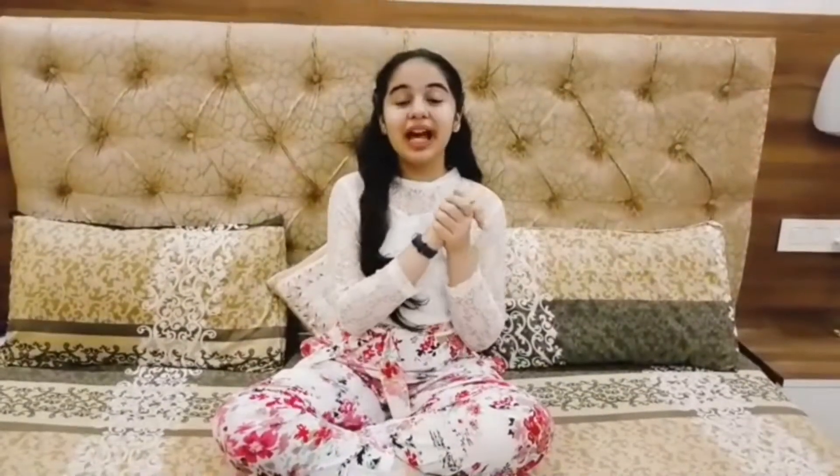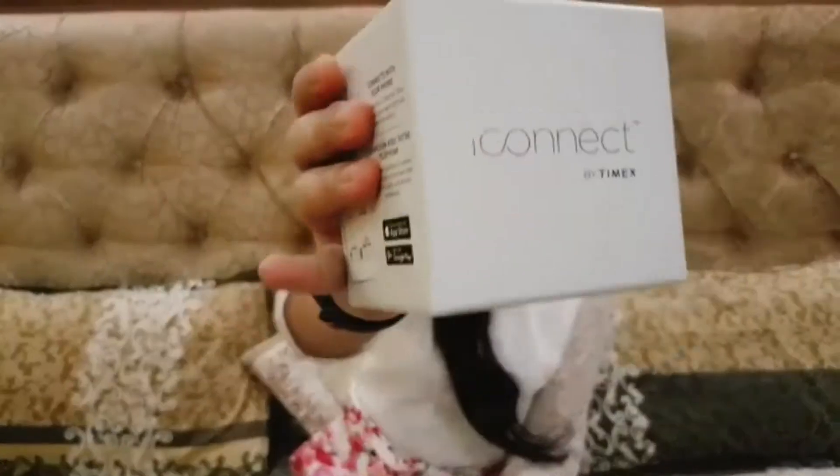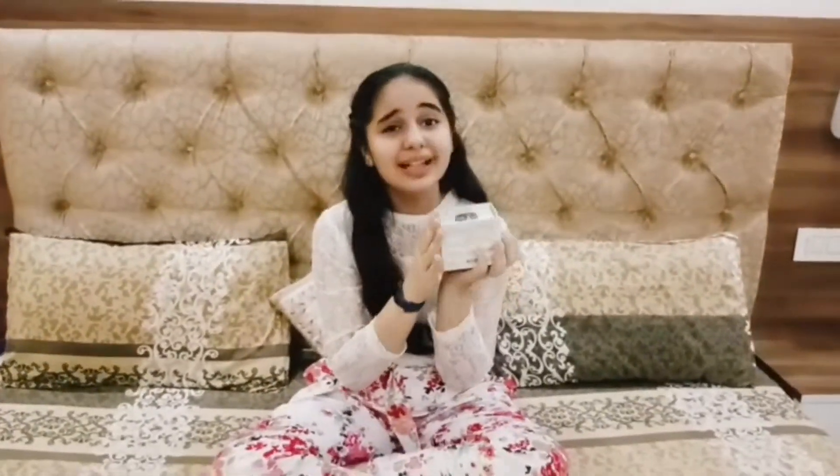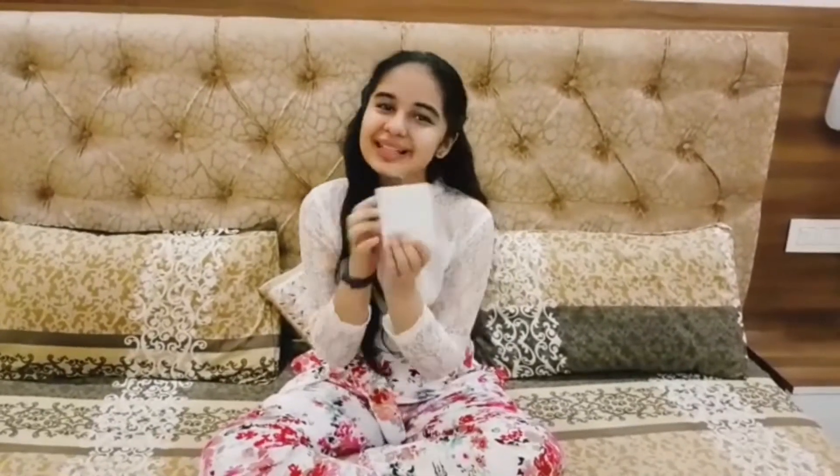Hey friends, this is Zupra Sanmi. Guess what I have in my hand today? iConnect by Tyvex. So this smartwatch I got on my birthday and this is such a nice watch. I thought I can share the features of this. Although this is not a sponsored video, I would like to show you what features it has and why I like it. So now let's go.